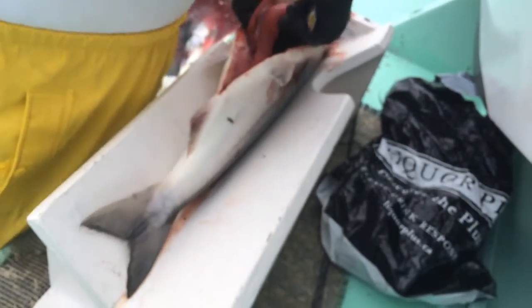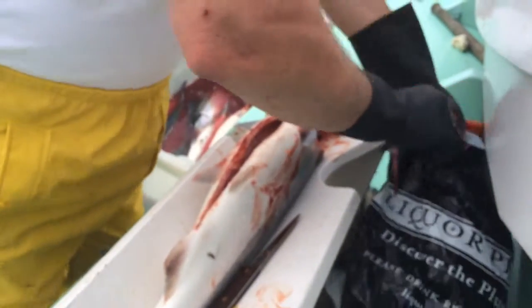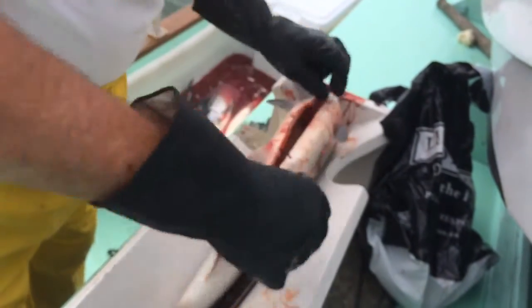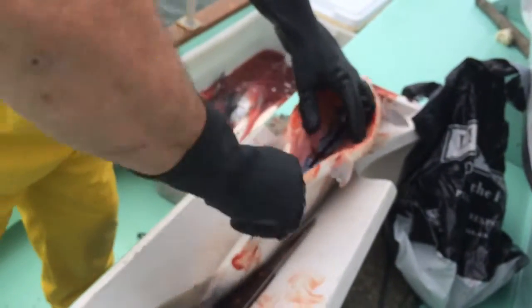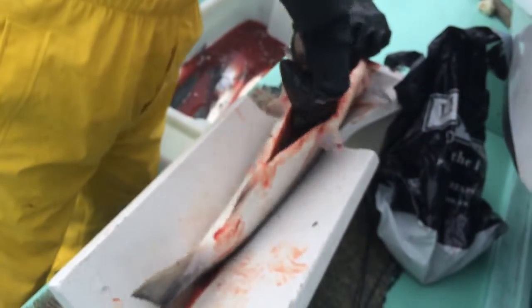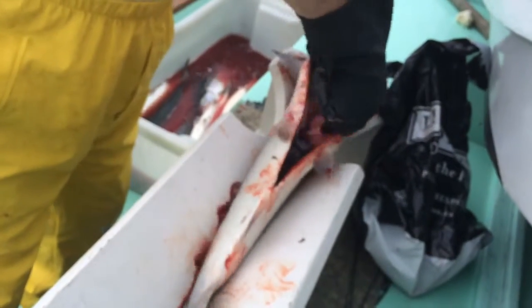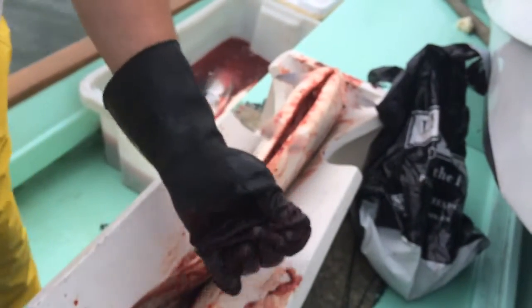You don't cut all the way through to the end. Pull the eggs out and use them for the crab bait, or whatever you want. He's scraping the bottom of the bones with the spoon to get the extra blood out and anything that's along that backbone.